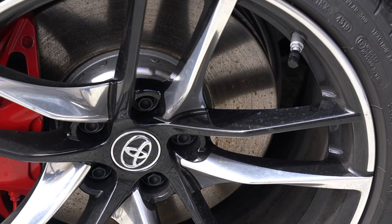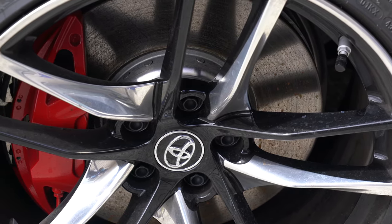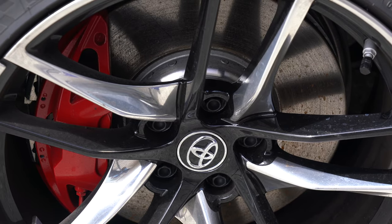When it comes down to it, wheel cleaner is a chemical designed to target and dissolve brake dust. In this video I'm going to be testing this product to see how it performs.